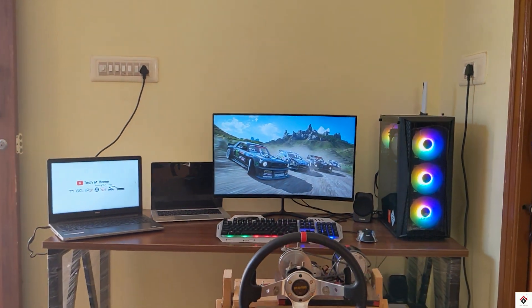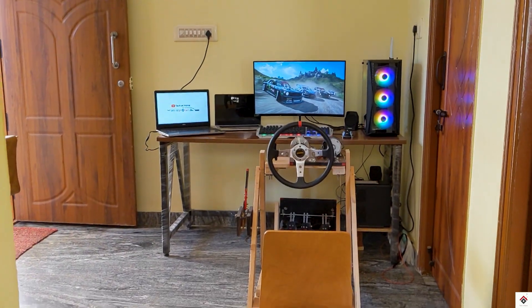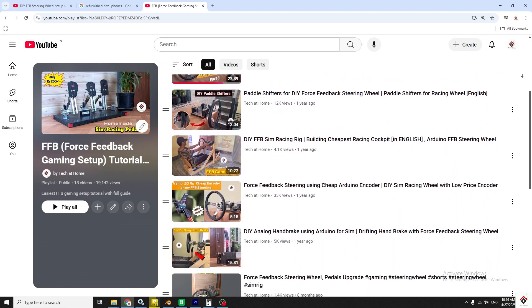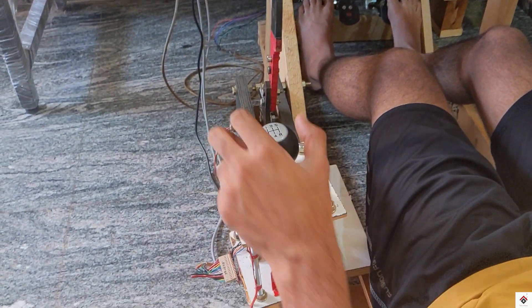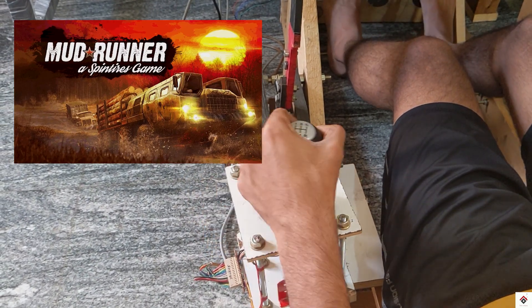Hi guys, welcome back to one more video on the FFE build series. If you are new to our channel, make sure you check out all the individual videos from this playlist on building this gaming rig. Along with those videos, we have already shown how to configure this DIY EMC steering wheel with games like Euro Truck Simulator and MudRunner.